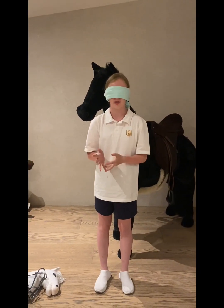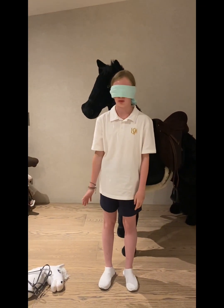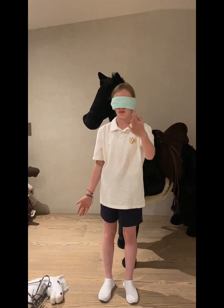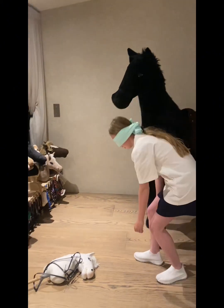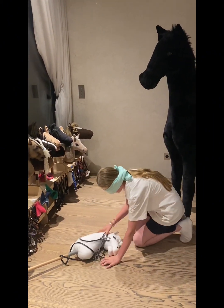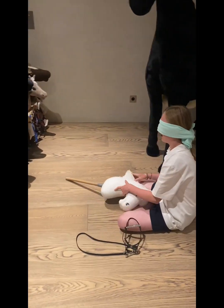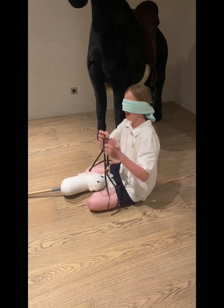The first dare is to put a bridle on a hobby horse blindfolded. Now I need to try to find the hobby horse and the bridle on the floor that she put down. Let's see — okay, here's the hobby horse.